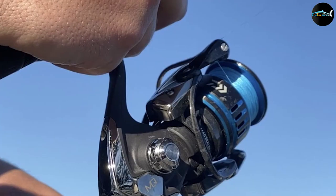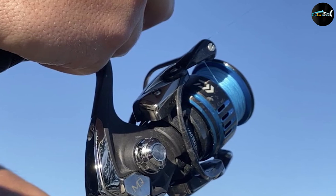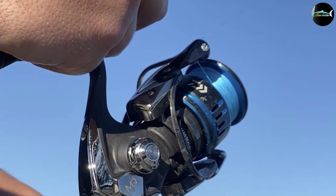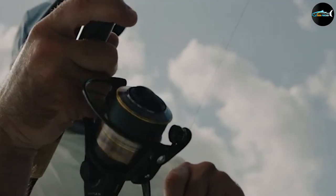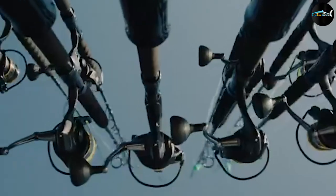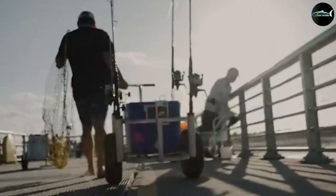If you are trying to find a reliable surf fishing combo, this one is an absolute steal. The sensitive blank of this rod has been forged from a graphite composite construction, giving good sensitivity along with optimal durability at very little cost. This combo boasts a full metal body reel, side plate, and rotor — there's a lot more possible with this all-metal build reel.